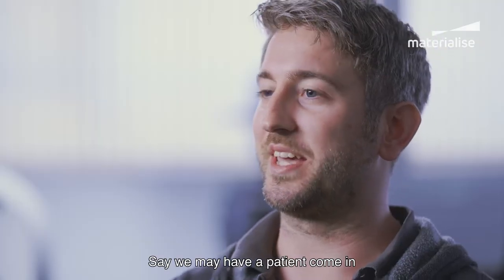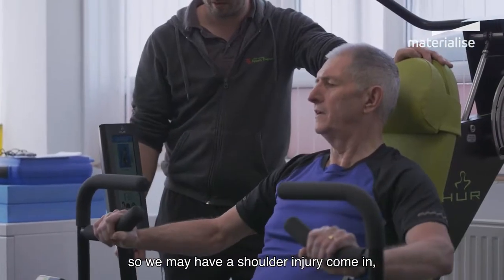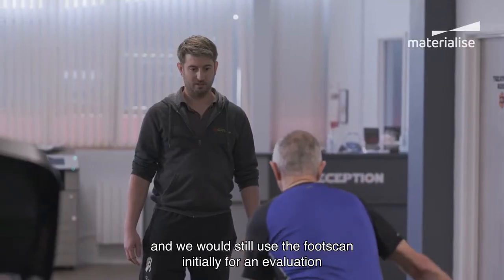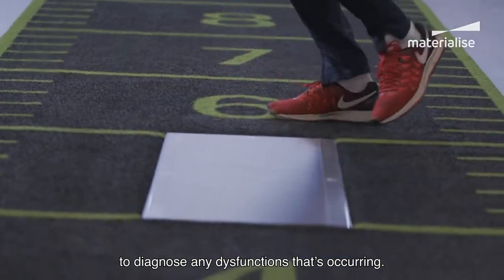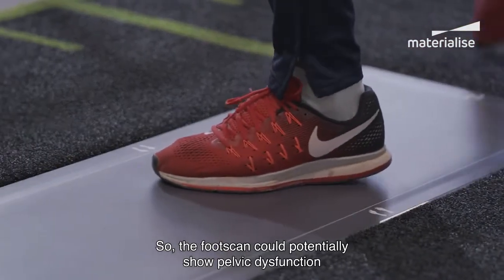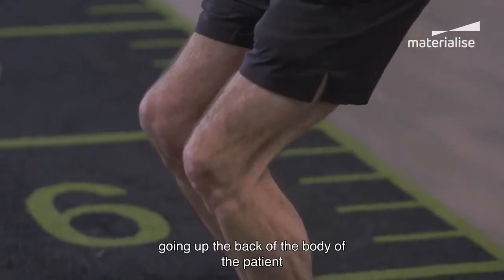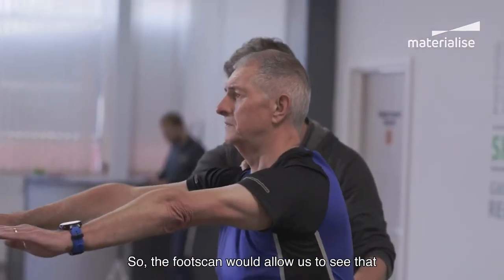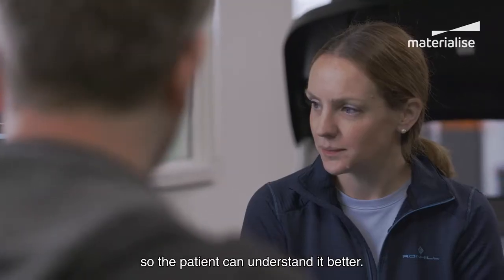A patient may come in with something that's not necessarily a foot injury — for example, a shoulder injury — and we would still use the foot scan initially for an evaluation to diagnose any dysfunctions occurring. The foot scan could potentially show pelvic dysfunction, which could affect the posterior sling going up the back of the body and affecting the shoulder. The foot scan allows us to see that and explain it more visually so the patient can understand it better.